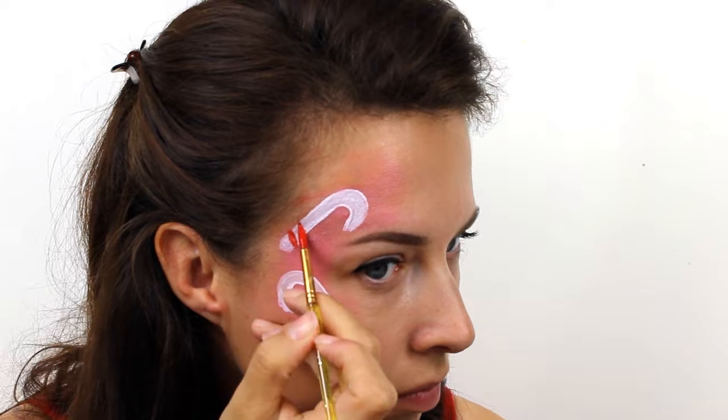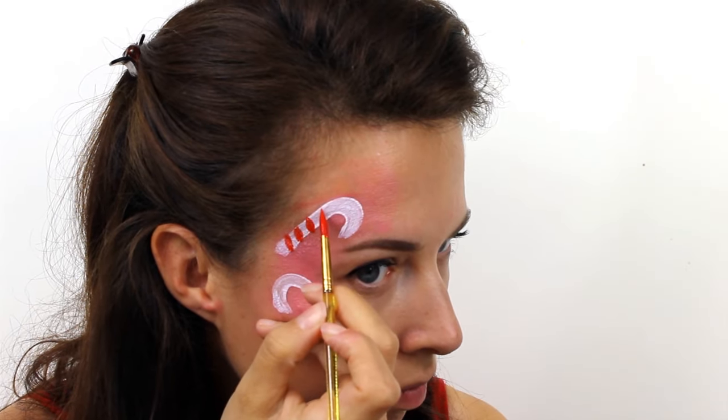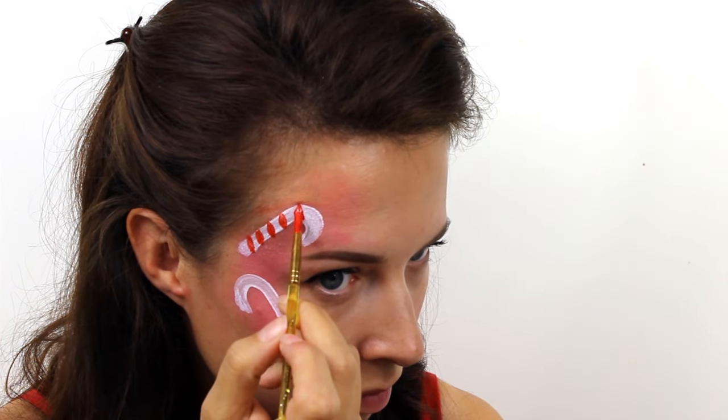Next take a red face paint and after waiting for the white to completely dry, add in a few stripes along the length of the cane. You may find that some of the white still shows through, so just press the brush down a few times to get a really good layer of red.